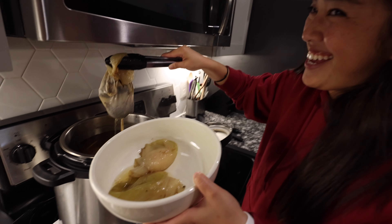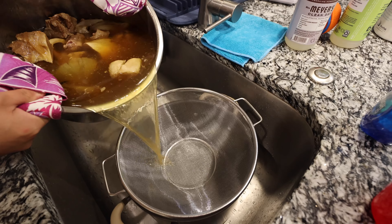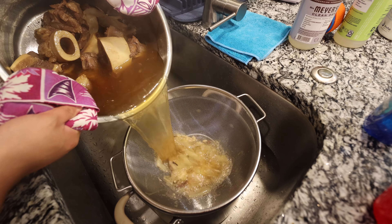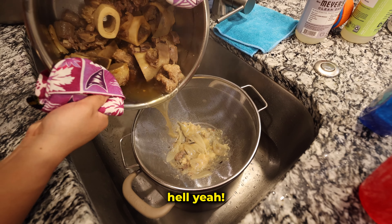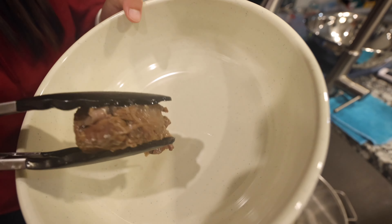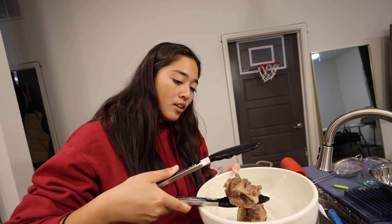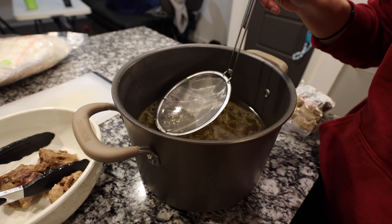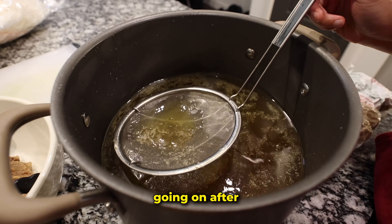We're ladling out the broth. It's hot! We're not gonna keep all that meat — we're definitely keeping the oxtail. Those pieces are probably so tender. We're gonna strain the soup to get all the bits out. We got some clear broth going on. After the moment of truth — we've been wanting to make pho for years — let's do it. Cheers.